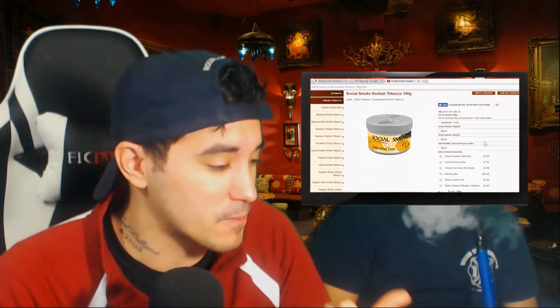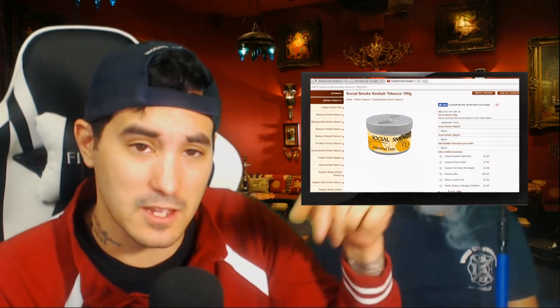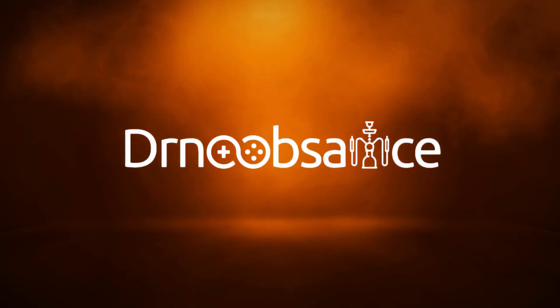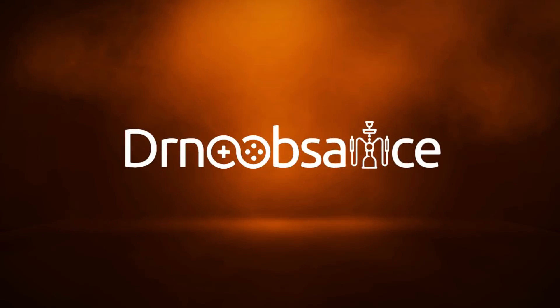Definitely go pick this up. You can pick it up on hookah-shisha.com — I'm going to put the link down below. As always, I'm Dr. Noob Sauce, this is Armand. This was our Hookah of the Week review of Social Smoke Japanese Yuzu. Check it out. We'll see you next time.